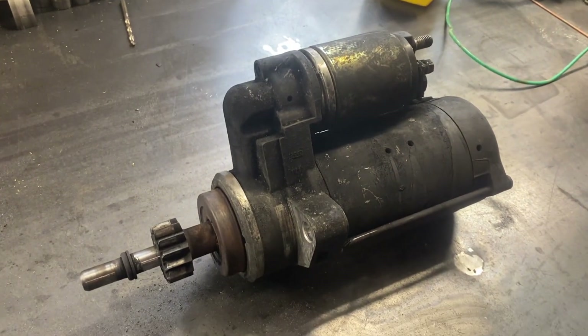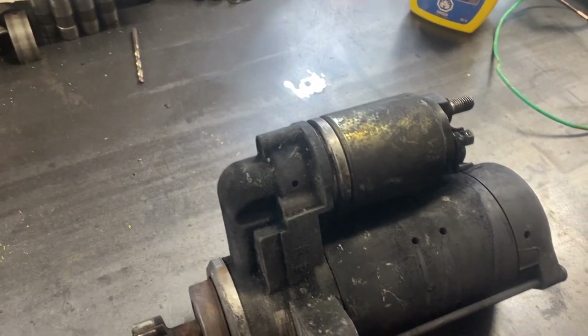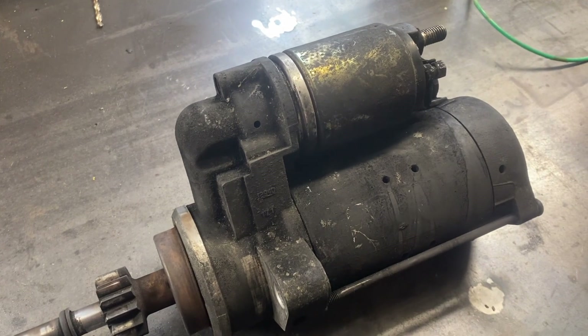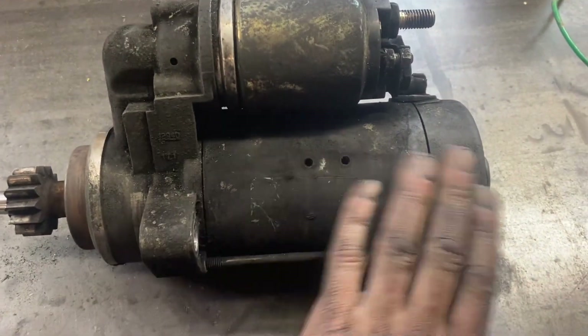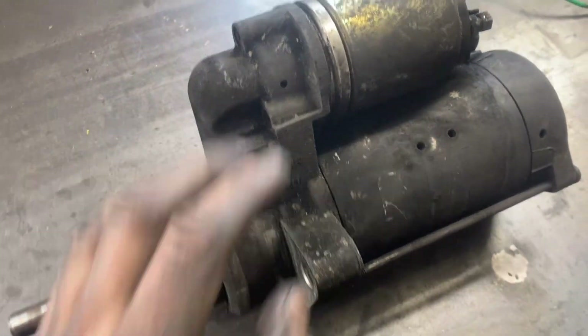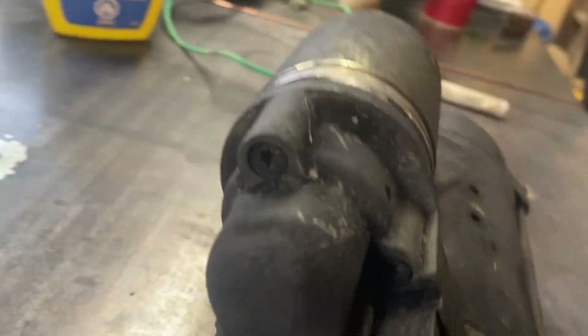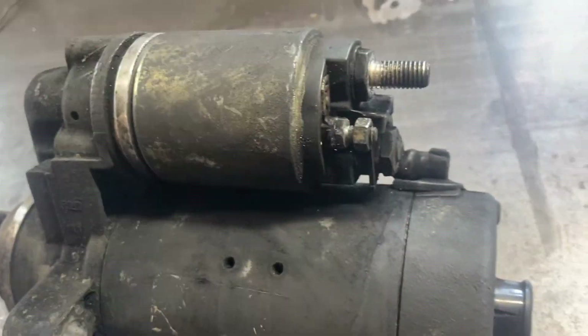You can also send it in yourself and he will rebuild it for you. I'm in Canada so I thought it'd be a little bit cheaper on shipping if I just did this myself. I've kind of cleaned this down and wiped it down with brake clean - it just doesn't really want to come off very nicely. We're going to get the solenoid out of here first. We've got these torques in one, two, three and then this main power wire on the back, so we'll get this off to begin with.